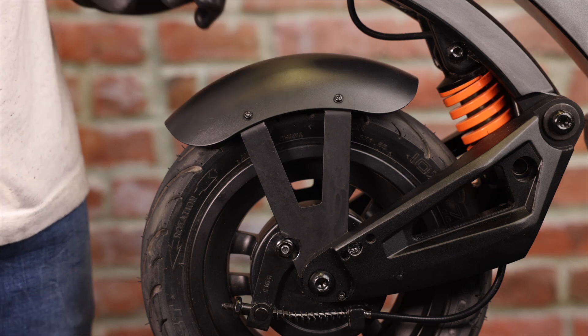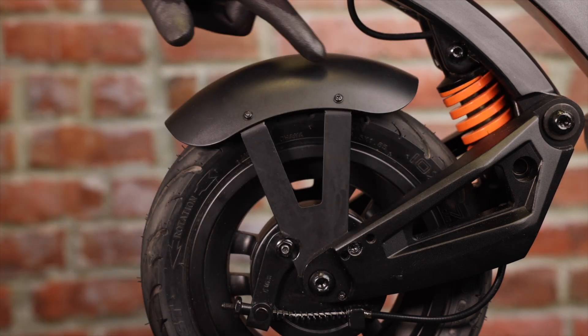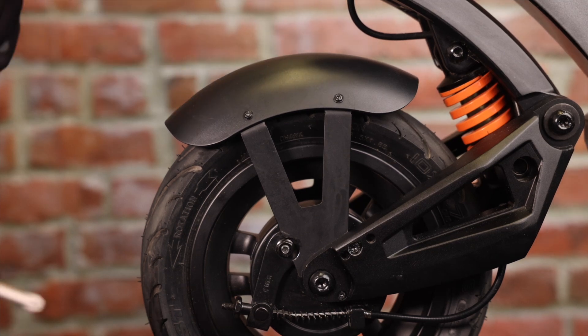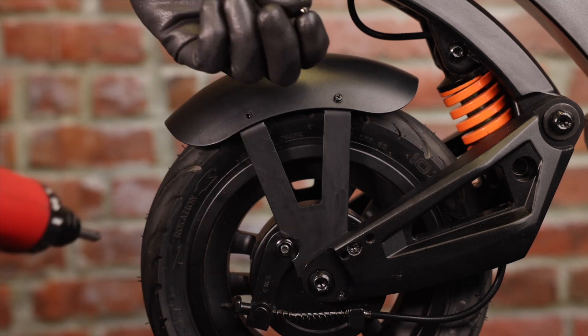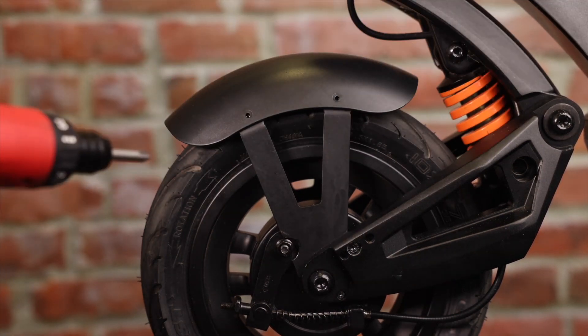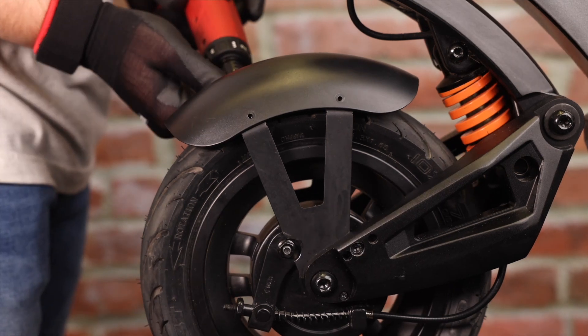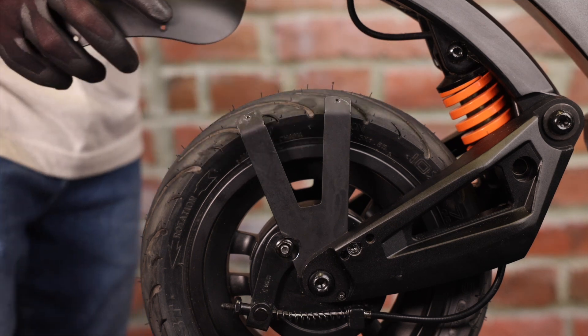To remove the fender we're going to be using a battery drill with a Phillips head bit. All we need to do is remove these two screws as well as the other two on the other side. That's one, two, three, and four.